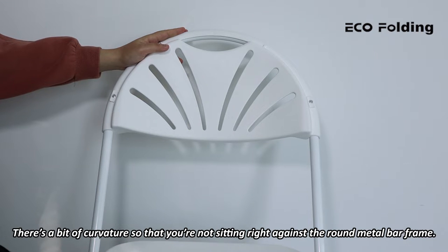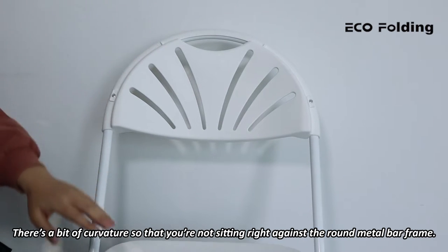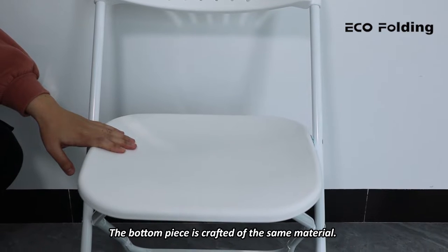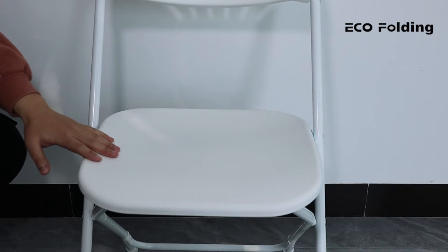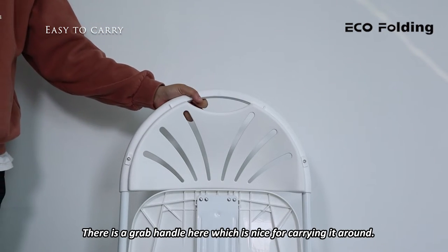There's a bit of curvature so that you're not sitting right against the round metal bar frame. The bottom piece is crafted of the same material, and the curve of the chair seat feels good. There is a grab handle here, which is nice for carrying it around.